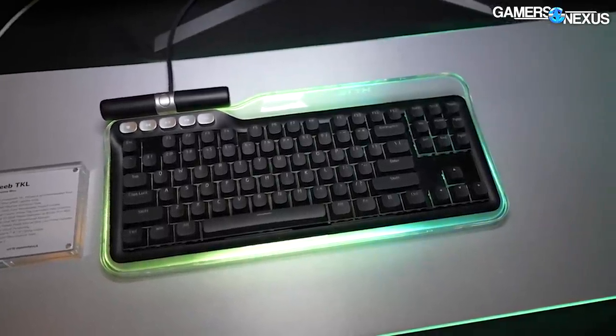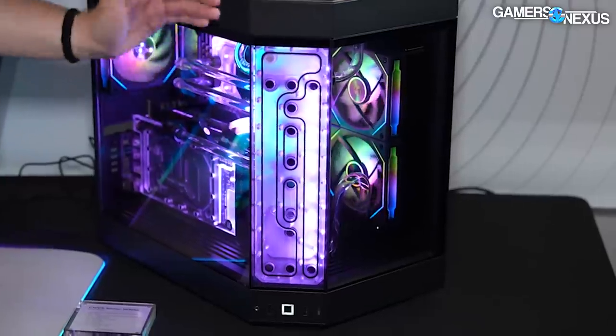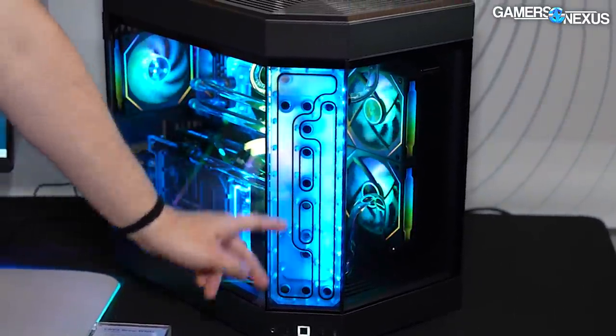This is a distro plate for the Y60. You can see it's a core mount distro plate — it goes right behind the glass. We're going to come back to this and talk about it.